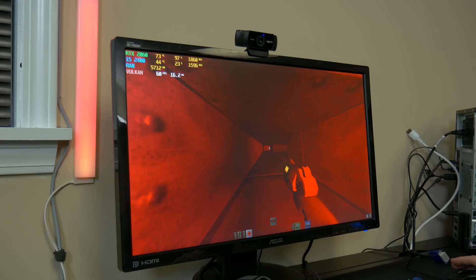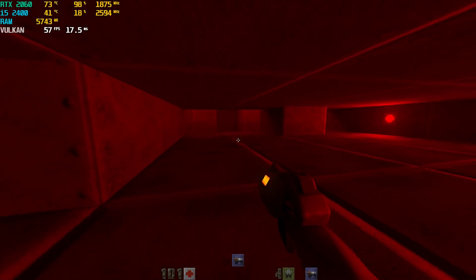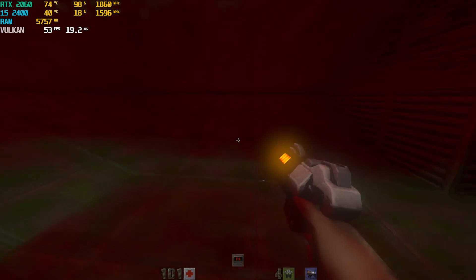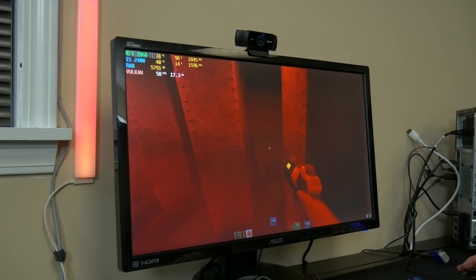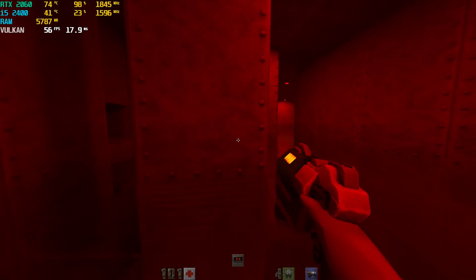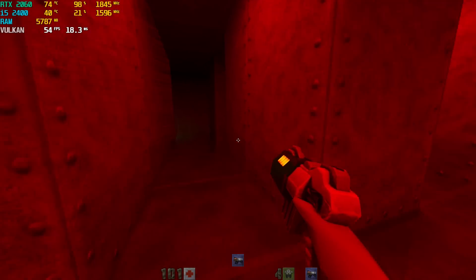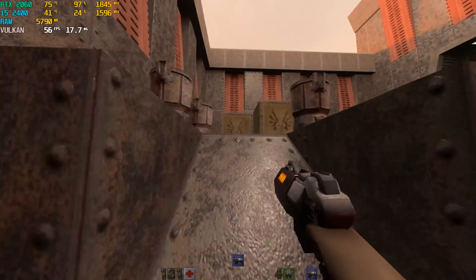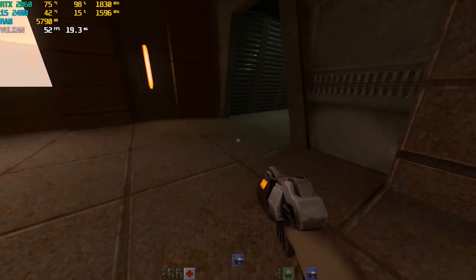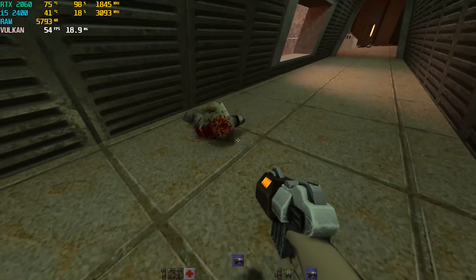So here we have Quake 2 — the OG throwback — and we've got ray tracing turned on. This is actually a really old game that they basically added ray tracing to, and it's a pretty good improvement over what the original graphics were like. Pretty impressive. You can see the i5 is actually really not being pushed that hard — it's only at like 20%, and the graphics card is carrying all the weight. Obviously this was the original game, so nothing would be stretching its legs. But because of that ray tracing sharpening everything up and making everything look better, you can see we're actually struggling at times.